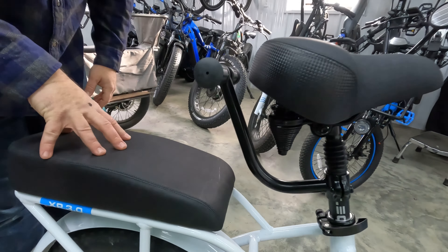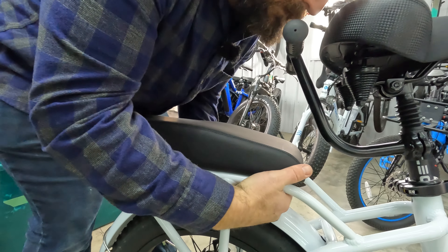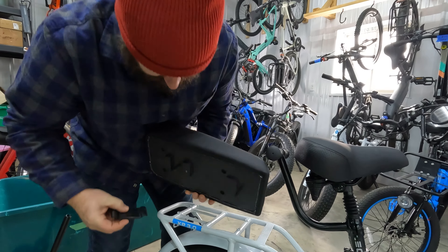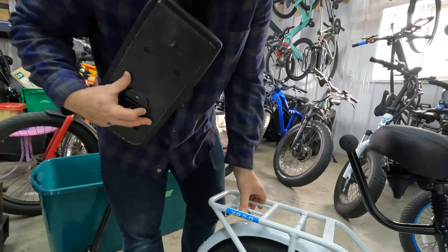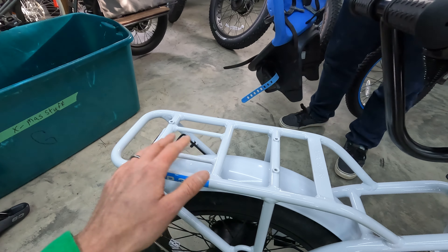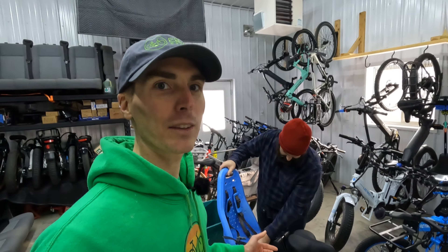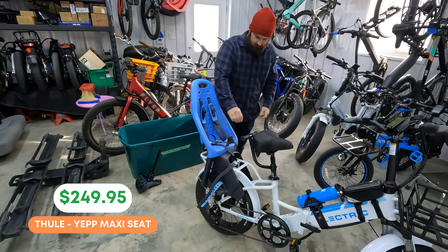Moving back from the seat, we have the passenger package, a really cool accessory that Electric has started offering with the XP 3.0. It comes with handlebars that mount to your seat tube as well as a rear seat that mounts down here with quick-release mounts that simply thread on. One thing to note about installing this is you will have to remove the bolts that come pre-installed on the seat in order to get it to sit all the way down. The clamp system has ridges for the bars — you simply put it in and tighten it. This is also where you'll mount the small or large basket.